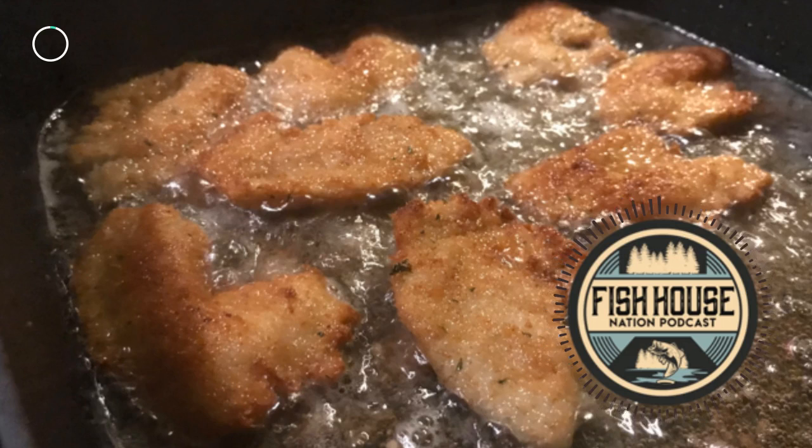Hello and welcome to the Fish House Nation podcast. The ice season is wrapping up. I still have some fishable ice in the Twin Cities metro area, but it's going fast. And of course, we're all dealing with the effects of the coronavirus, so I wanted to bring cheer and happiness to this episode. And as a man with a strong appetite, there's no better way to get happy than to talk about food.